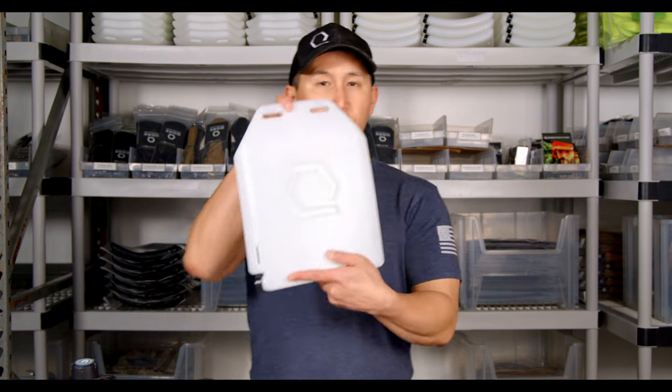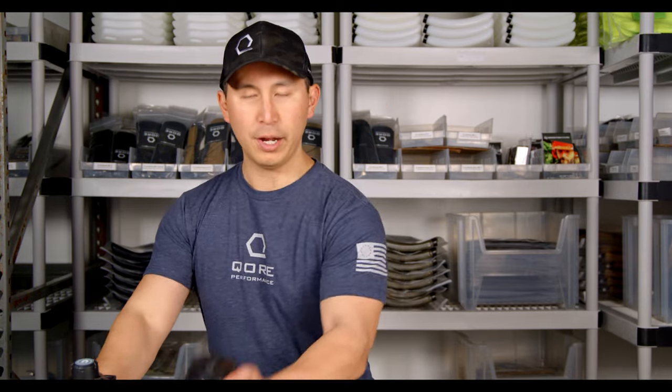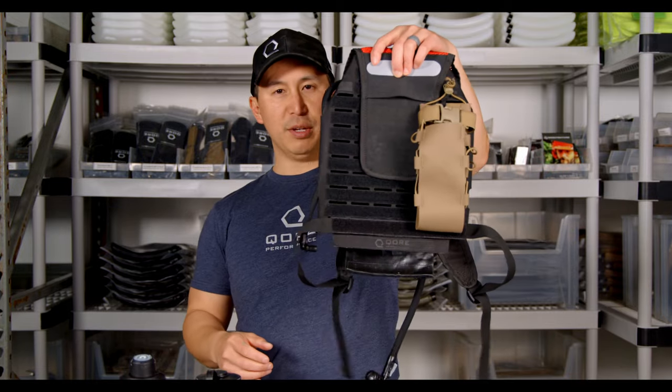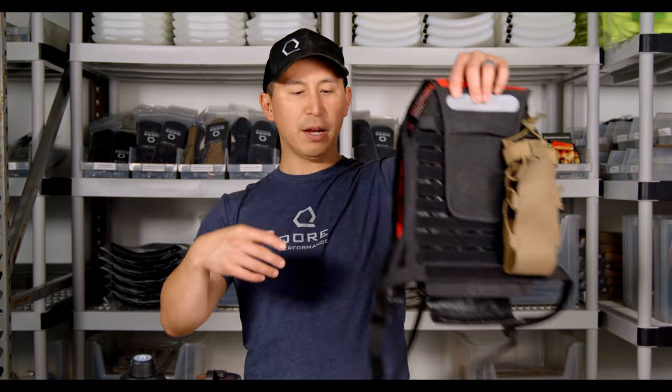Let's talk about the experimental design real quick before we get started. We are going to simulate — not exactly duplicate, but simulate — a plate carrier environment. The way we're going to do that is carry our ice plate, our Nalgene, and our thermal bottle all on the back of an IMS Sport. The IMS Sport is a backpack, a hydration pack, and we're going to wear it on our back as if carrying our hydration system in a plate carrier-like manner.